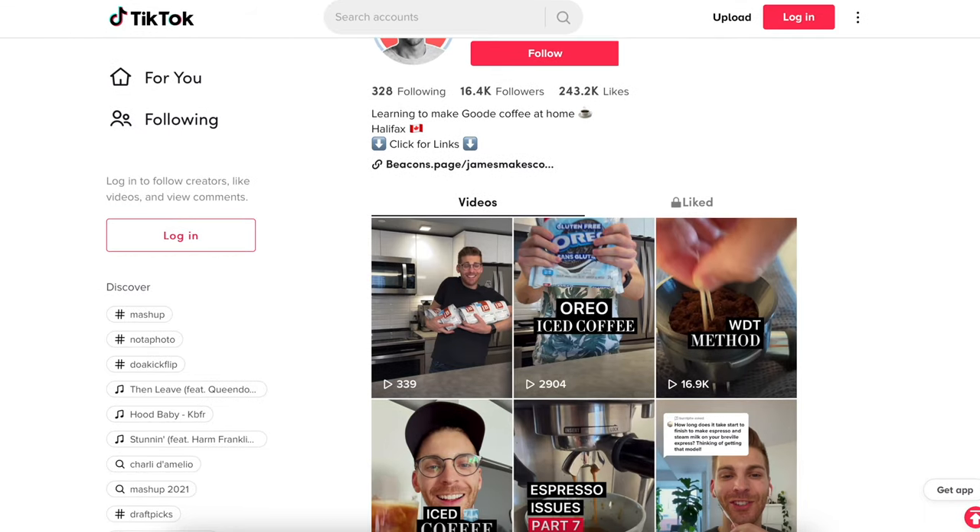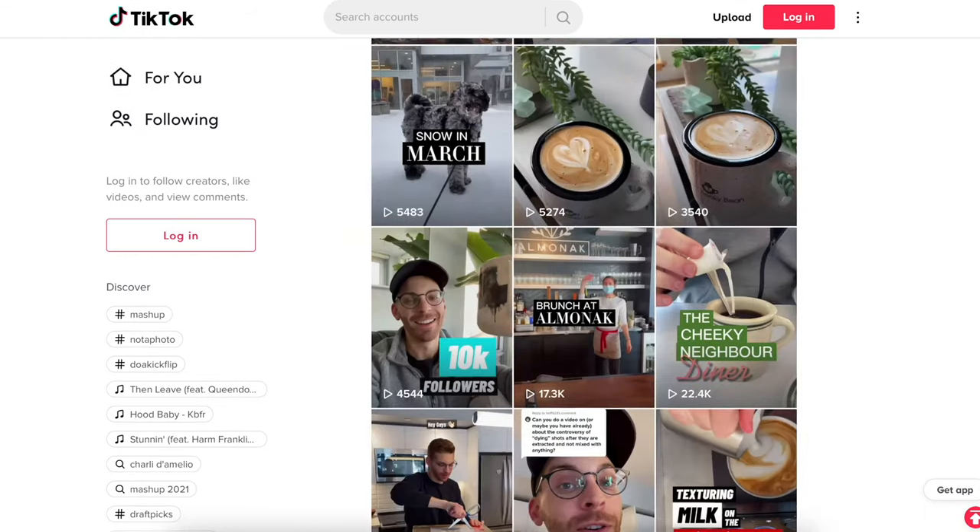I'm totally new to espresso — I had no idea what I was doing. It was a huge learning curve at first, so I started a TikTok channel to leverage the TikTok community on how to use my machine. I've learned so much from the TikTok community, and now I want to share back my experiences with you to help you understand if this is the best machine for you.